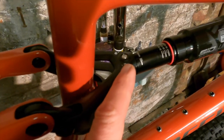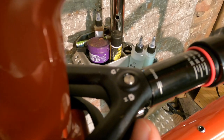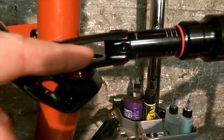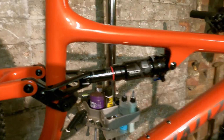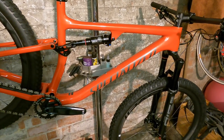Typically for Specialized, it's a direct mount, but there's a high and a low position. You just flip the chuck inside — these little two plates are really easy to do — and that steepens the angles up by half a degree, because the angles are dramatically slack for an XC race bike.